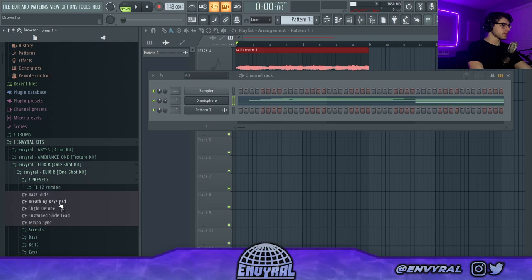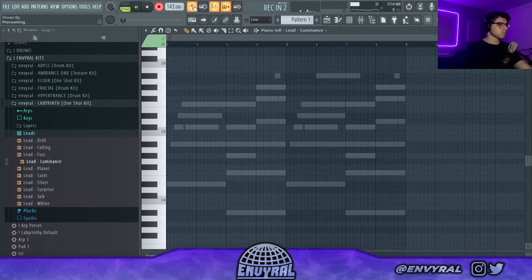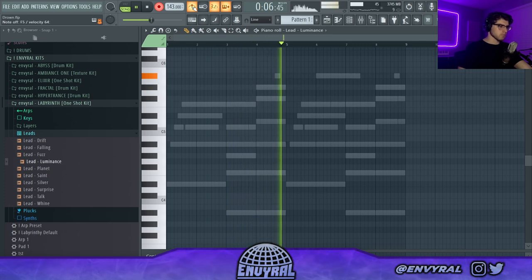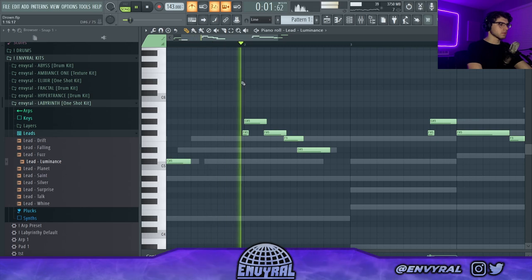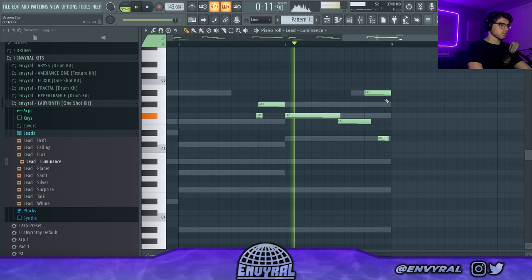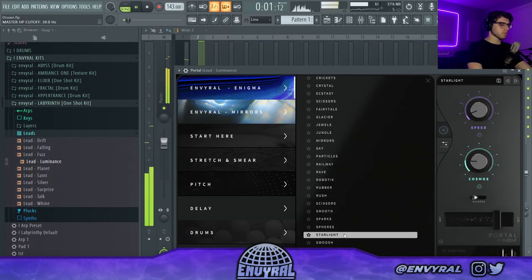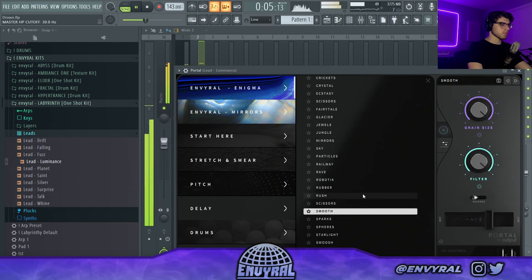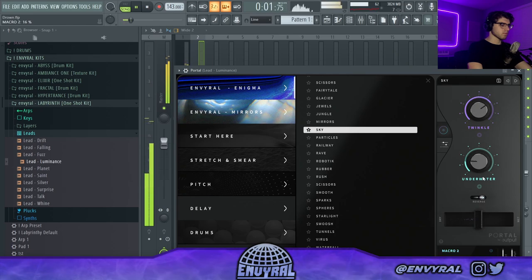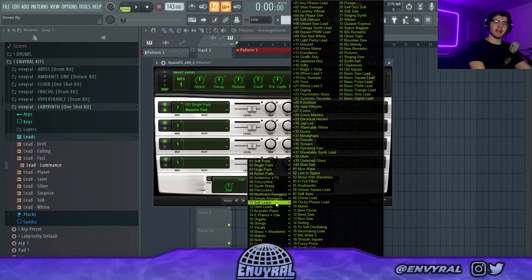I'm going to go into my Elixir one-shot kit, grab this slide preset, and then get this lead from my upcoming one-shot kit to make a crazy lead. I'll make sure these overlap so they can slide. I'm also going to put Portal on this just to make it more wavy. For these kind of plug and B melodies you want to make it super romantic, so I'm going to add a really high strings layer to give it that nostalgic feeling.